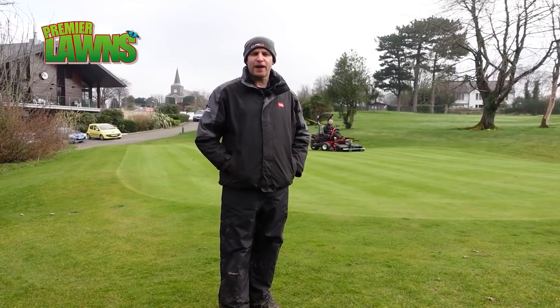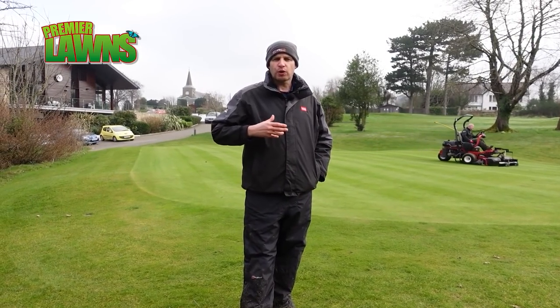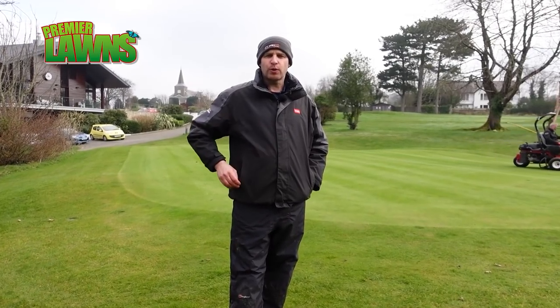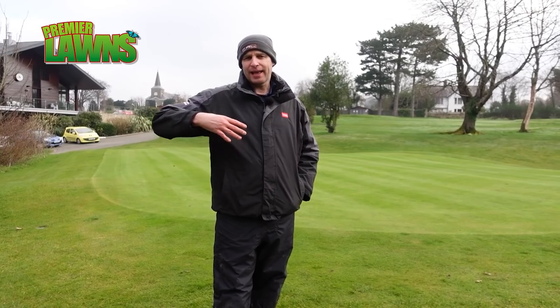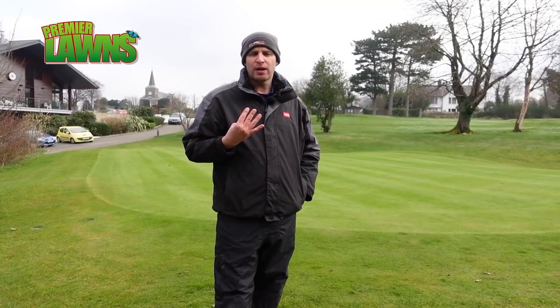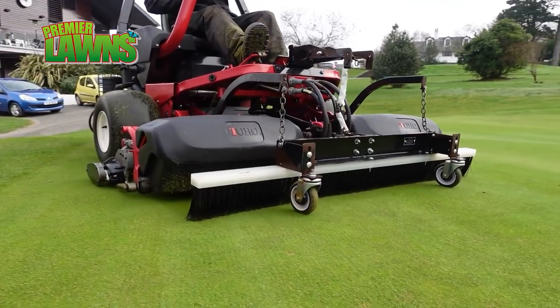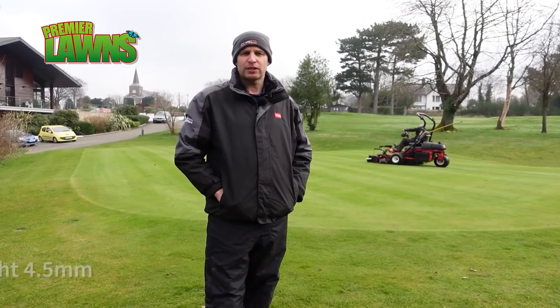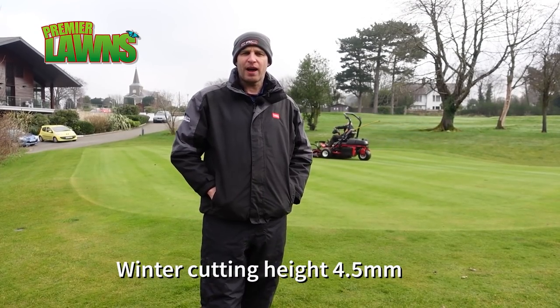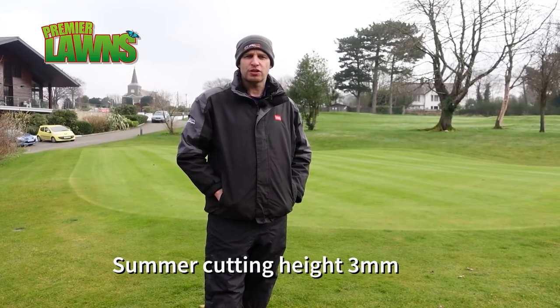After we scarify the green we have to blow the green because of the amount of debris - the mowers won't cut it right. So we have the greens mower there in the background cutting the green. It has the brush down that'll stand the grass up even more, eliminating lateral growth, and give a good clean cut. He's really just cleaning the green out now and getting it back down to the levels we're looking to achieve. At the minute we're at four and a half millimetres and they'll all be coming down once the temperature allows us.